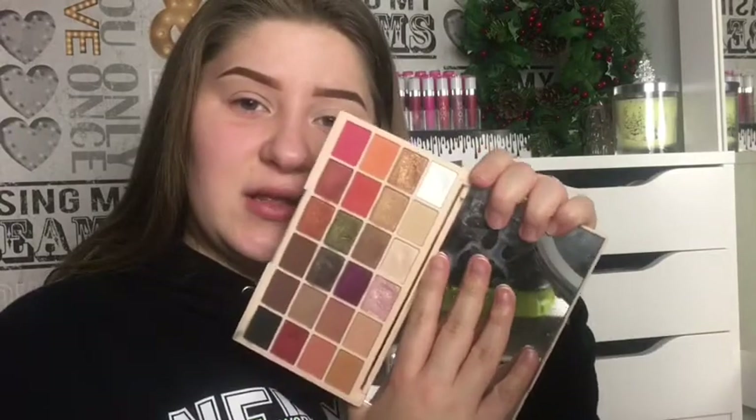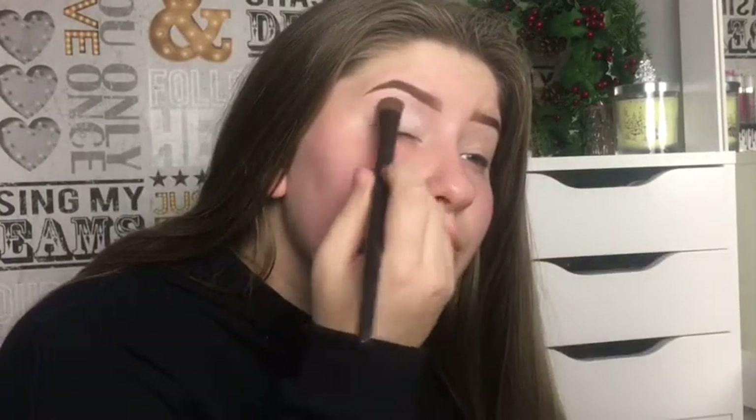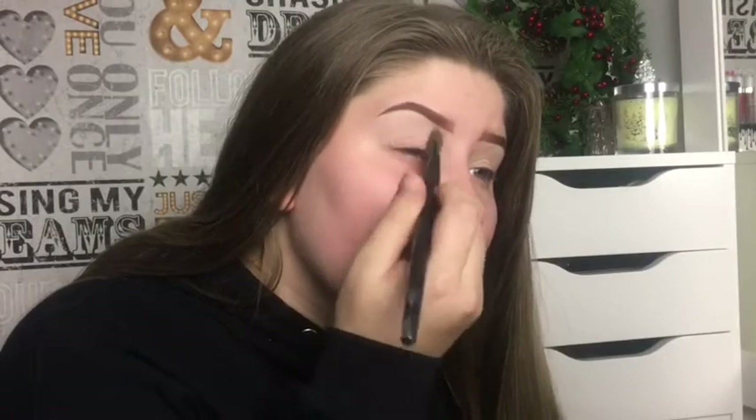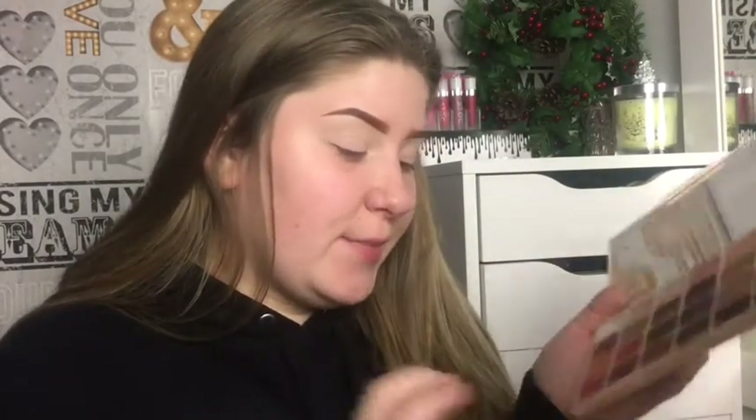Okay, so first I'm gonna be using this Sofx palette — mine is a bit dirty, don't mind that — and I'm gonna use the white shade in the palette. Then I'm gonna go in with this pink shade in the Sofx palette, just in my crease.